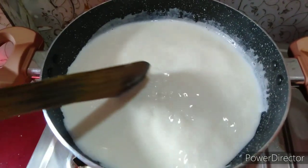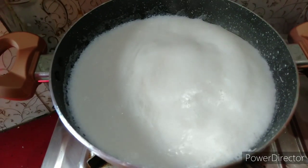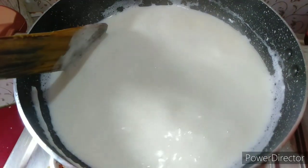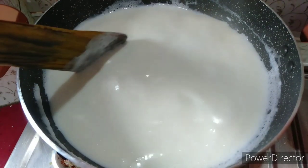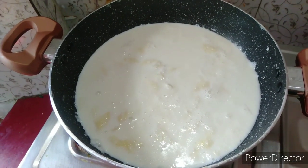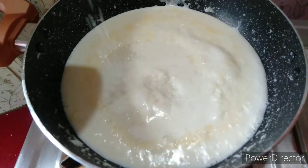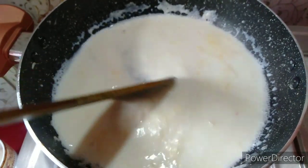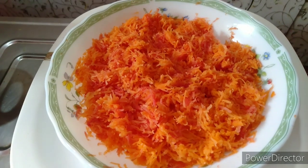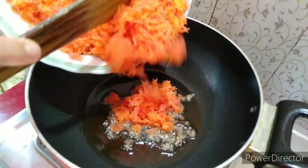It will add flavor. Cook on low to medium heat. Add a little less sugar — use sugar according to your taste. Now I am adding the carrots.